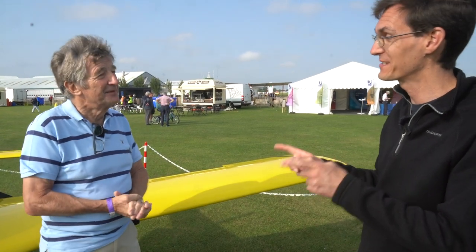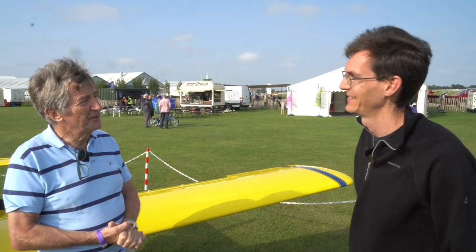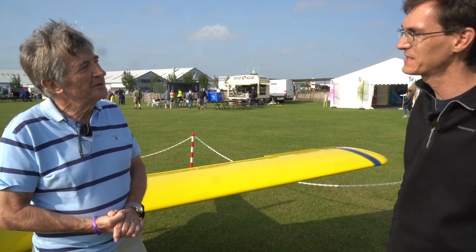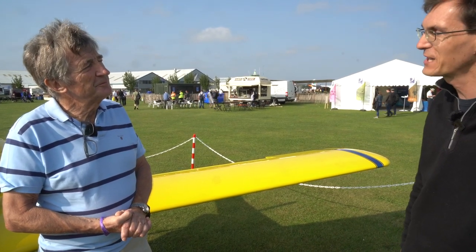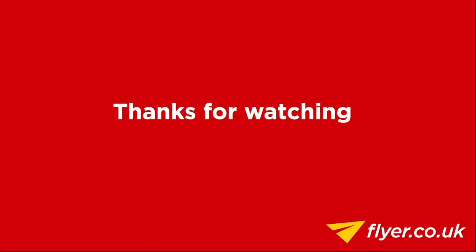Excellent - we'll see what happens. Someone with a younger pair of legs. I tell you what, this is so beautiful and I'm not normally a composite man, but I would build one of these. Thank you. Well, fantastic - we look forward to hearing how you get on with the flight testing and we'll come and catch up with you at Leeds East and wish you well. Thank you very much. Thanks for watching - if you enjoyed that, please give us a like, leave a comment and subscribe.